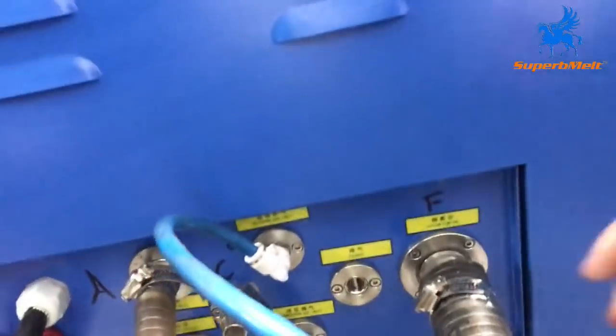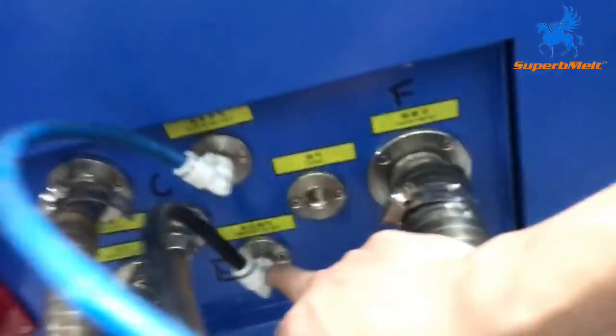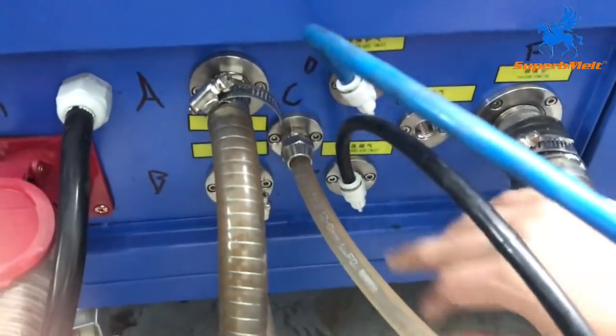Here we connect the vacuum pump pipe. And this one connects to the argon protective gas. And this one connects to the air compressor.